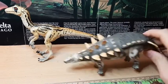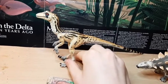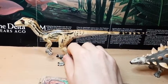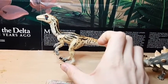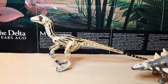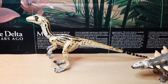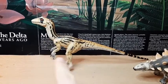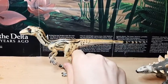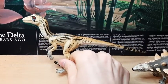Moving on to the Utahraptor — this would not hold up by today's accuracy standards. I've seen some depictions of Utahraptor as a much bulkier animal for its size. As dromaeosaurs get larger, they tend to be quite bulkier than their much more lithe smaller relatives, so the neck would be shorter and the head would be larger. But still a very nice figure and accurate to the presentation of the animal in Walking with Dinosaurs.